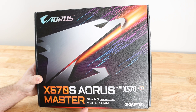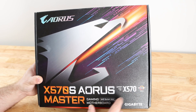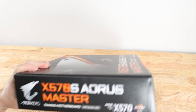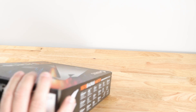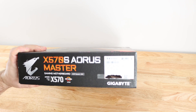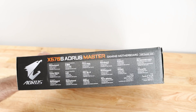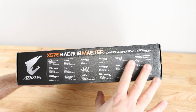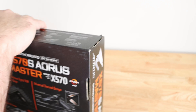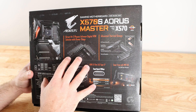Here is the Aorus Master x570S motherboard box. You can see the eagle logo, x570S branding, and Aorus x570 chipset labeling on the side. Along the top it mentions DDR4 memory, Q-Flash Plus, Gigabyte App Center in multiple languages, and along the bottom there are features and specifications we'll get into in a minute.